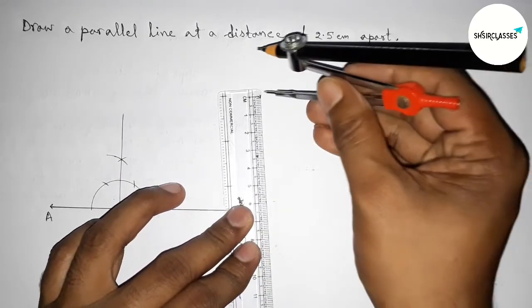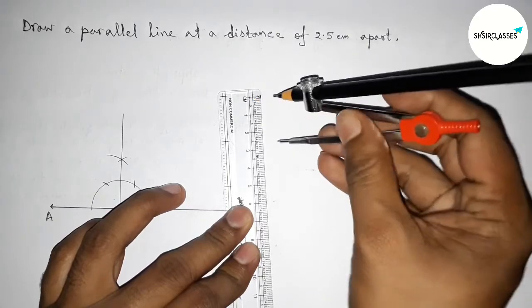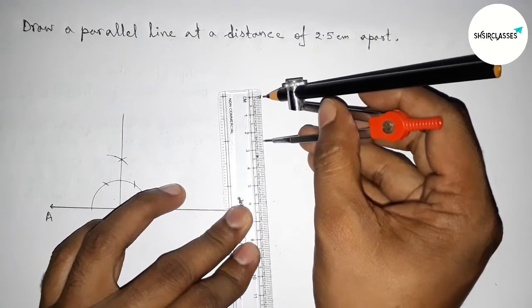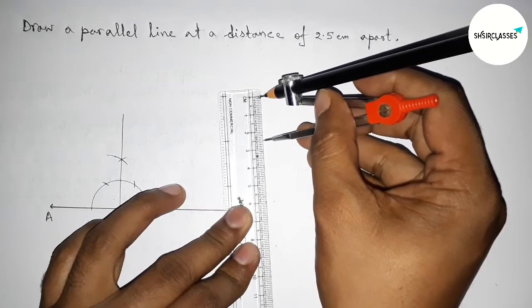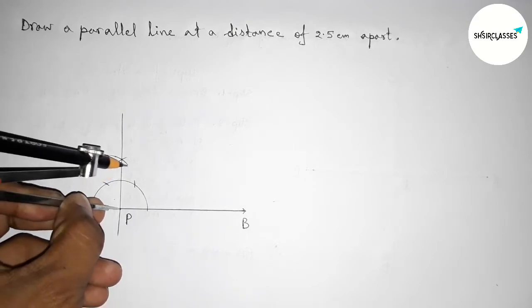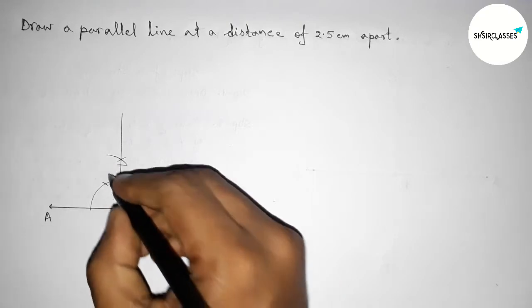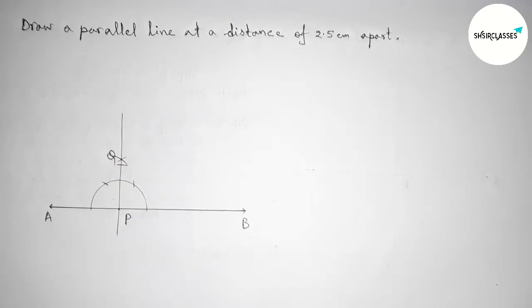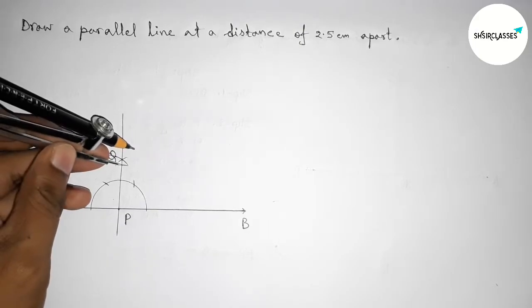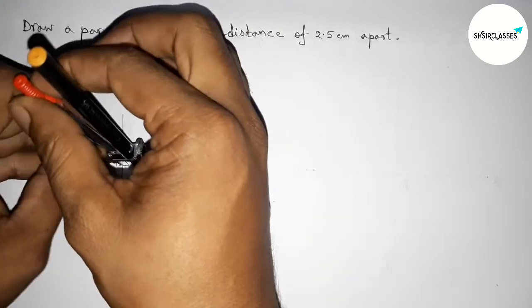Next, we have to take 2.5 centimeter length with the help of scale and compass — this is 2.5 centimeter length. Putting the compass on point P and cutting here. So now taking here point Q, so PQ equals 2.5 centimeters.